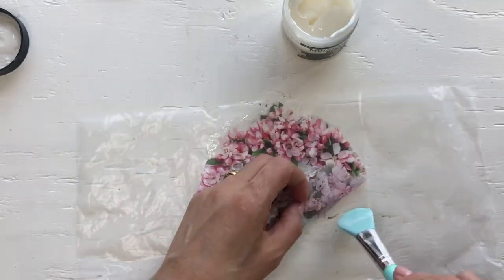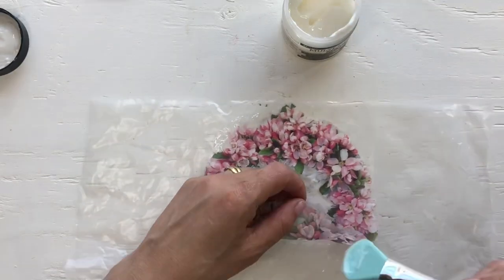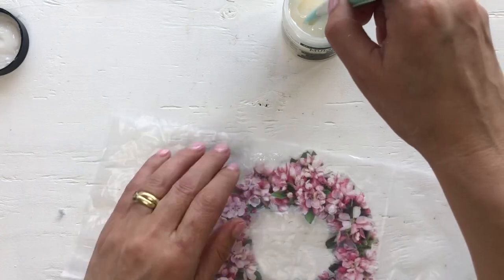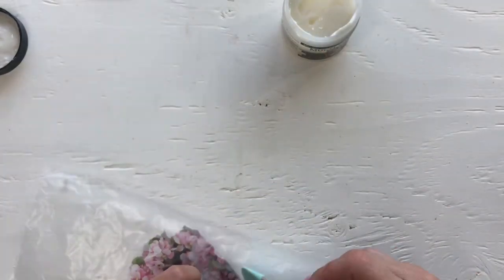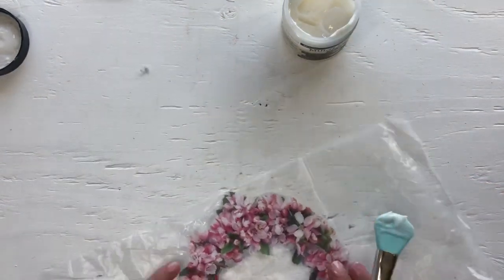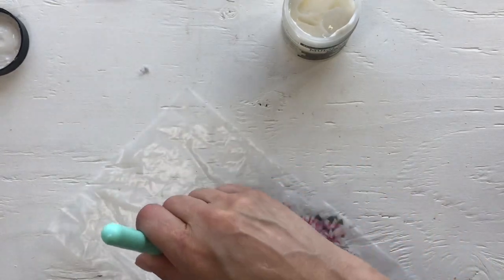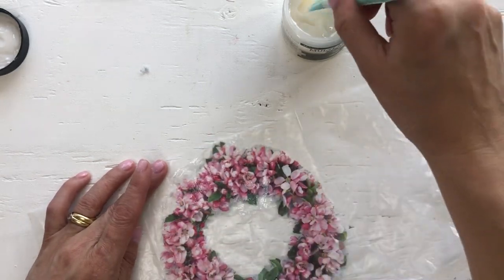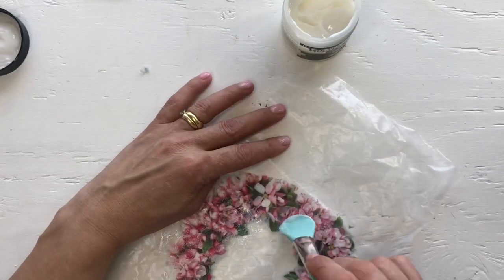I'm just going to glue this on piece by piece. I don't mind bubbles but I don't want too many because I can kind of work them out. You can also make gusseted bags if you want to add bigger things in there. But I'm not going to do that because my bag is planned to hold just a tag or a journaling card — I'm going to use it in my junk journal. Now I've got it stuck, and I'll just put a top layer on top to protect the napkin. And as you can see, it's kind of see-through — it changes the way the napkin looks.